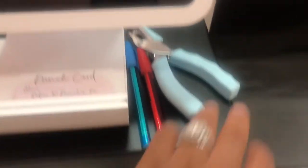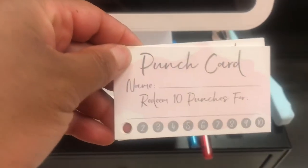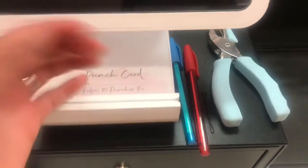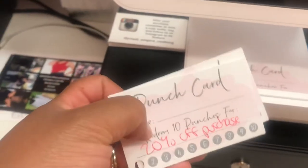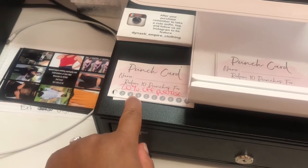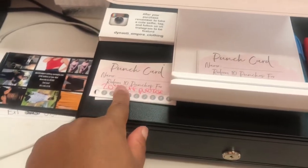Then we move here. I have a hole puncher here — this is for our punch cards. When they come in and shop two, three, four times, we just punch their card. Over here it'll show 20% off their purchase. That's what we're giving — 20% off. But here I just haven't written those yet, so these are the ones ready to go.